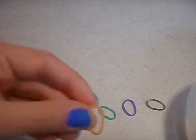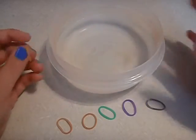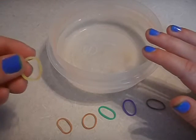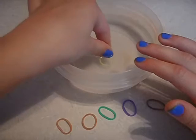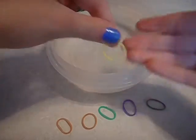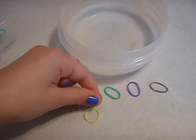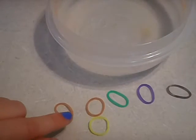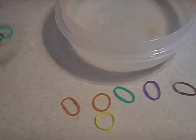Each one is supposed to turn different colors, so I am going to try it out. I have a hot bowl of warm water. So that's the orange — that's where the orange goes. Let me zoom in a little bit more. It starts to turn back to its original color really fast.